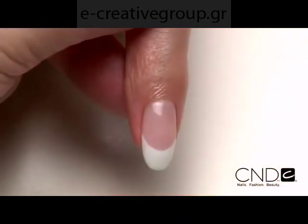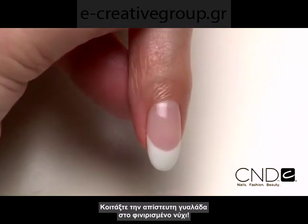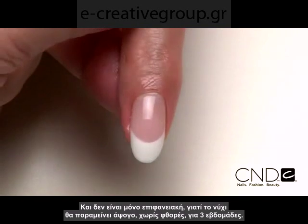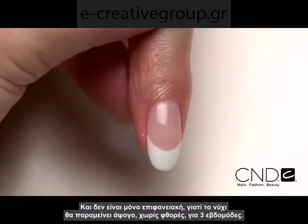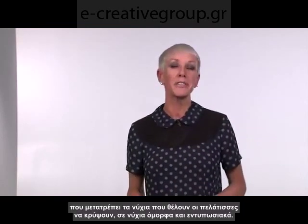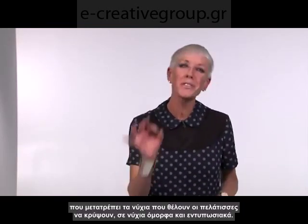Look at the gorgeous high gloss finish and radiant shine. And it's not just a pretty face — this nail is good to go for three weeks of durable protection and resilient wear. Now let's go extreme. This next look transforms nails and is ideal for clients with flat, ski jump, or bitten nails, turning nails that clients are dying to hide into nails to die for.